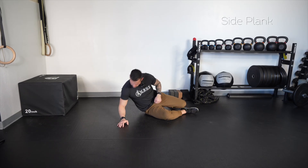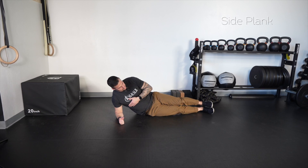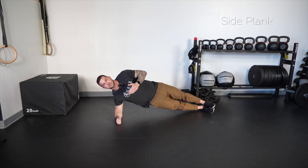This right here is a side plank. What we're going to do is have elbows stacked right underneath the shoulder, having the legs straight out. We're going to go ahead and lift the hips up, engaging the side body, holding ourselves in this position.